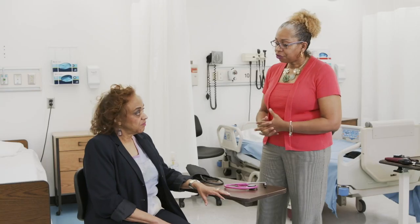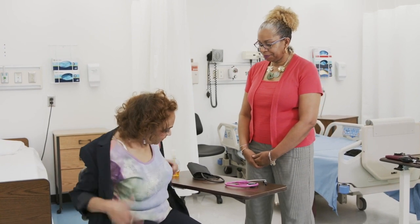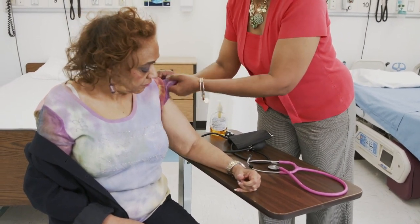When taking a blood pressure, the cuff should be placed directly against the skin of the arm. No clothing or material should be between the cuff and the arm. If the patient has on a long sleeve shirt or a jacket, ask the patient to remove the jacket or roll up the sleeve. If the sleeve cannot be rolled up or the patient cannot remove their clothing, you can place the blood pressure cuff over the clothing; however, this is not ideal.